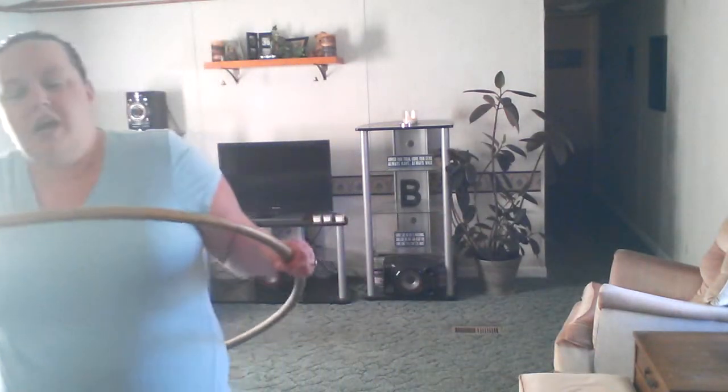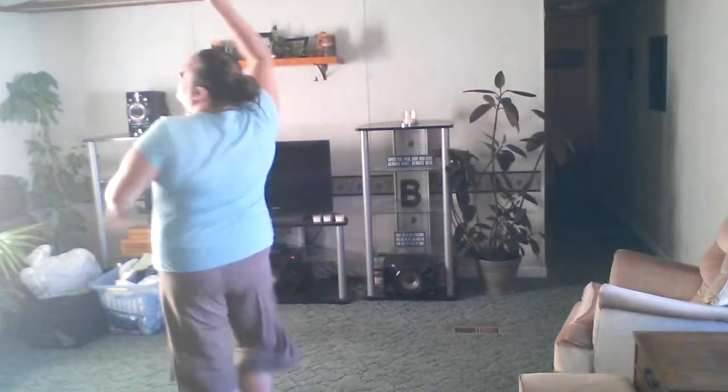A lot of people stare at the floor, but that makes me dizzier, so I guess whatever works for you. I also see a lot of dancers — when they turn, they hold their head and stare at one point the whole time they're spinning, which also helps. So focus on the hoop. Staring up also helps too — I think that's better than staring at the floor, at least for me.